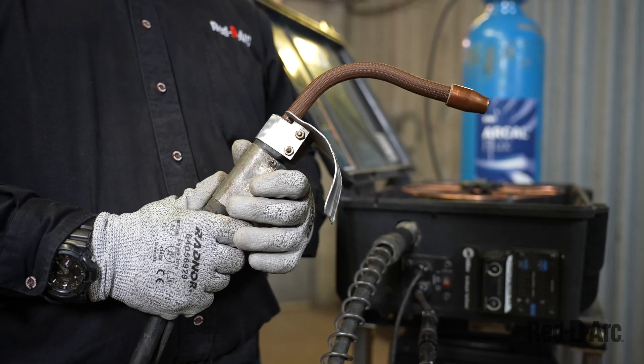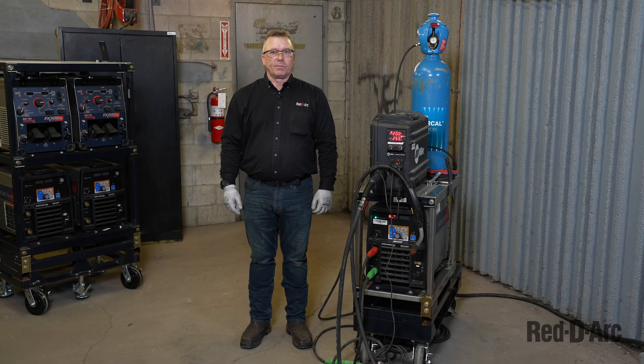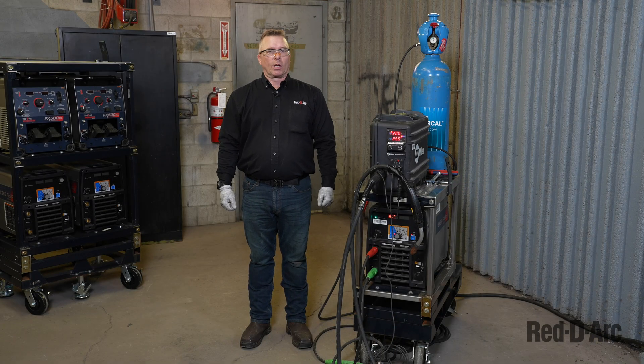Just remember, this is for no gas. Now that we've checked and verified everything works, I'm going to get my PPE on — my welding jacket, my welding hood, and my welding glove.